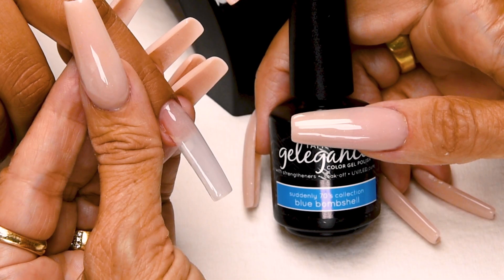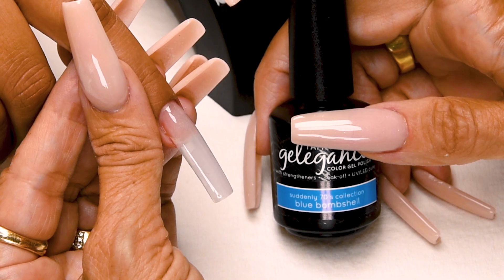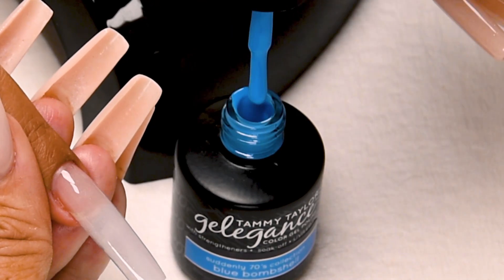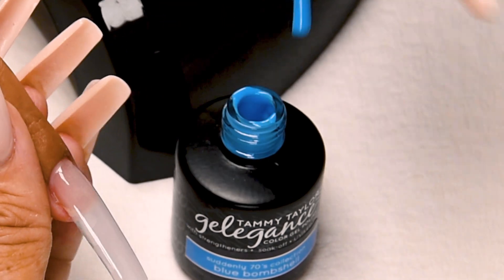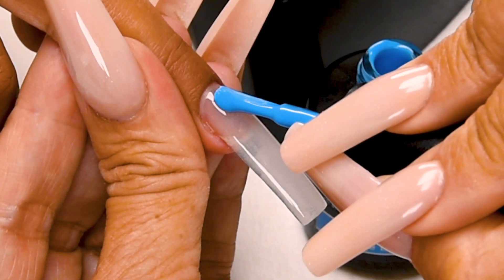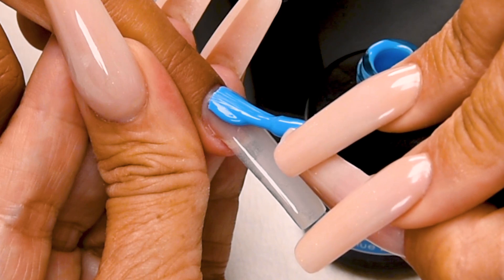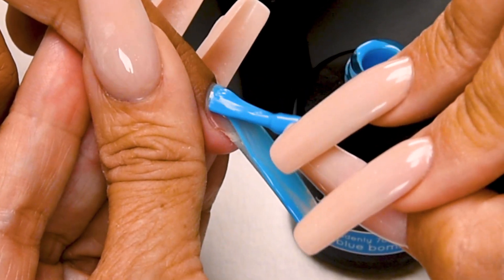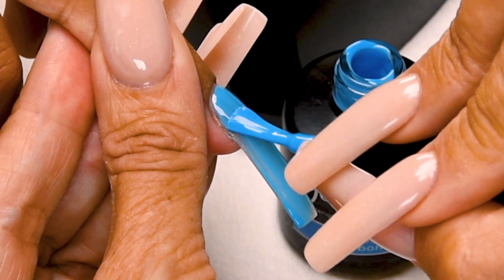Now I'm going to apply Blue Bombshell from my Suddenly 70s Collection — a neon sky blue. Wipe away from you, just slightly towards you. Place 1/32nd of an inch away from the cuticle. Push towards the cuticle without touching, and then nice long strokes. Cover the entire nail.